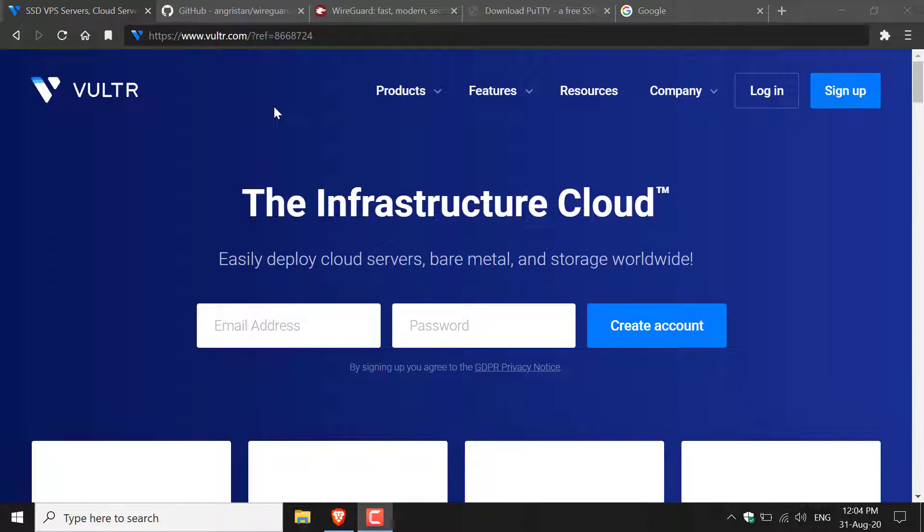The first thing we need to do is pick a server host to install our WireGuard VPN tunnel onto. You can select any server host. I'm going to be choosing Vultr.